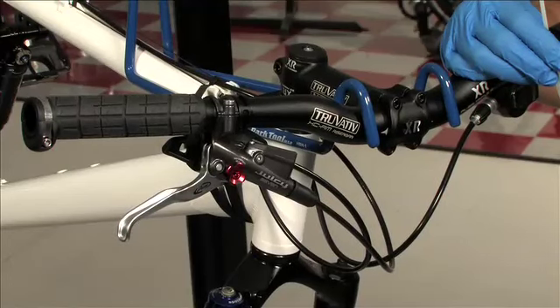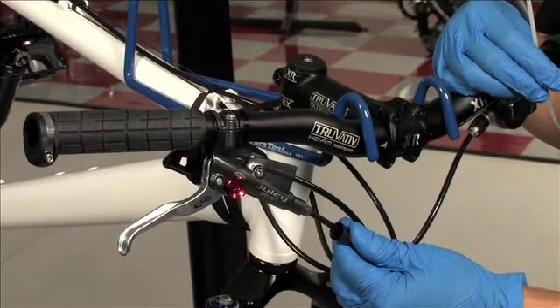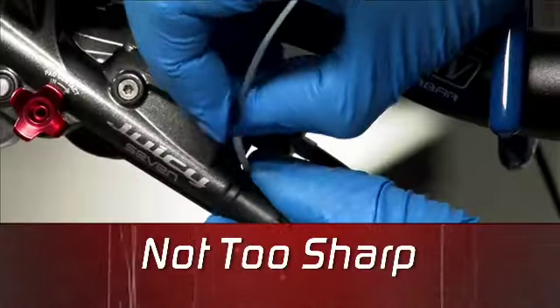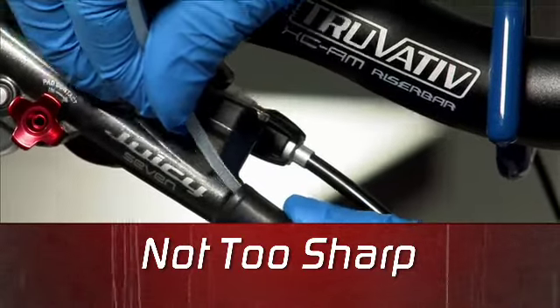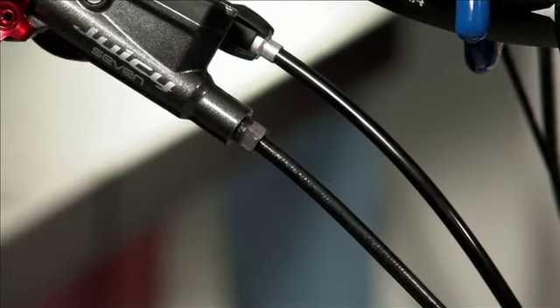If your brake has a hose boot, pull the boot away from the lever to access the compression nut. If the boot sticks, carefully pry up a corner with something not too sharp, like a zip tie, and spray some alcohol between the boot and the lever. The boot should loosen up and slide easily down the hose.